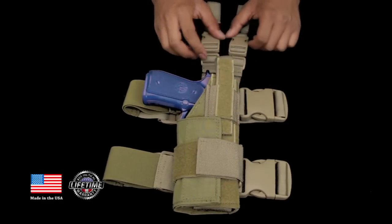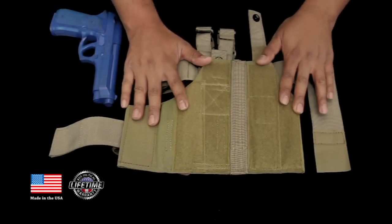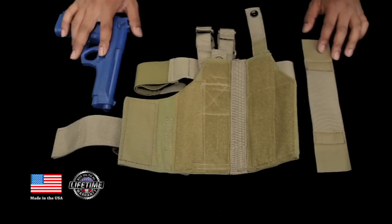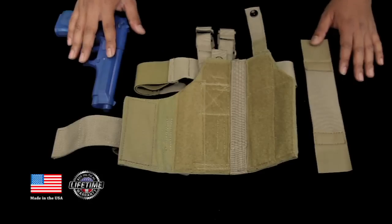Let's go ahead and get onto the inside. Here we have the holster shown opened up and I'm going to show you how to secure the handgun inside. Here we're using the Beretta M9 blue gun. It'll fit just about any handgun, even if you're using a weapon light — it'll fit that as well.